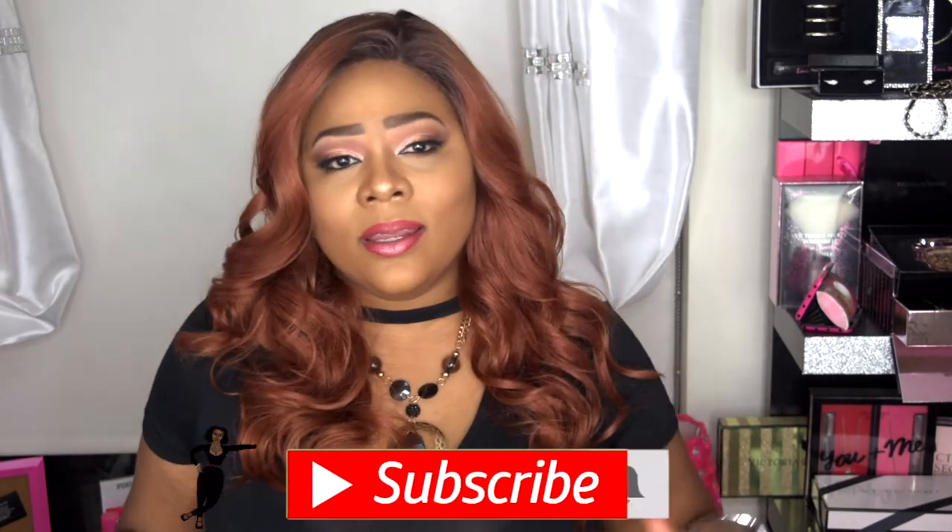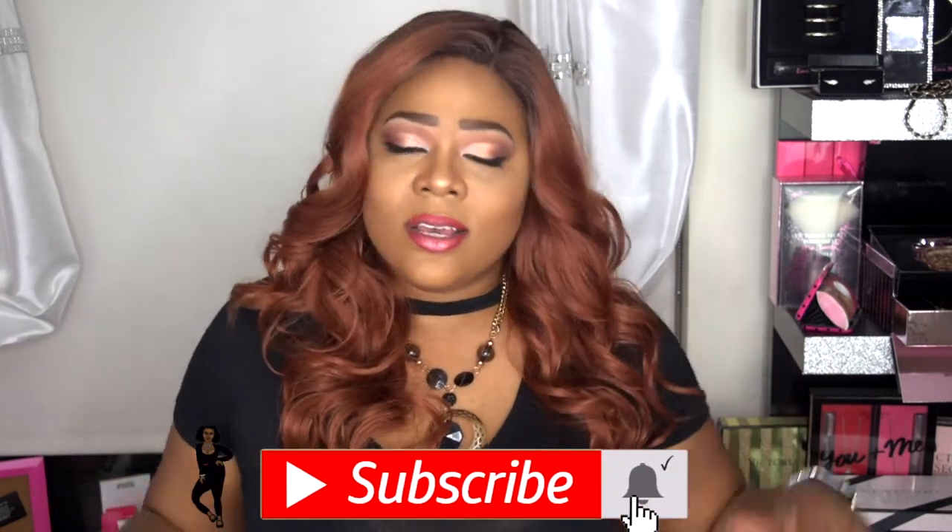For those of you beauties returning, welcome back! If you like this gorgeous slay and you came to play, why don't you go ahead and join my beauty family and hit that subscribe button and turn on your post notifications so you don't miss another upload from me.